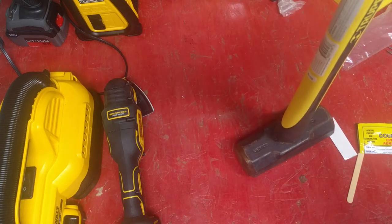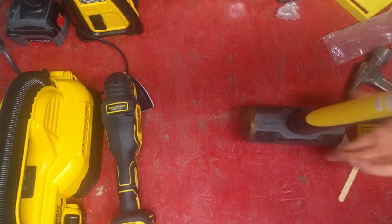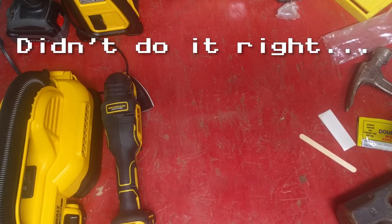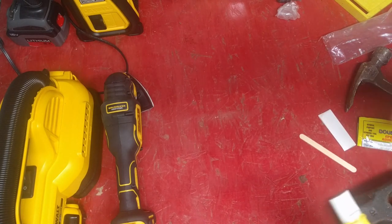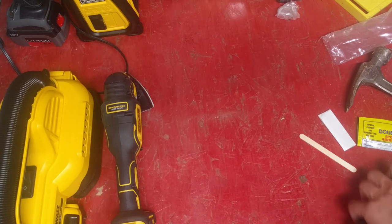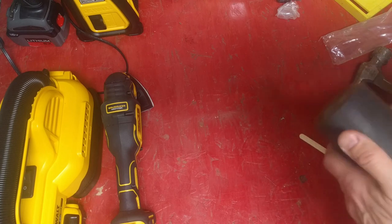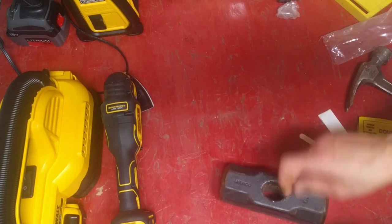Hope I'm doing this right. It said thoroughly clean it — I guess I didn't really do that part. What do you know what it means by thoroughly clean? What is your clean specification? Just going to run a rag through it. All right. Clean. I guess that's probably good enough.